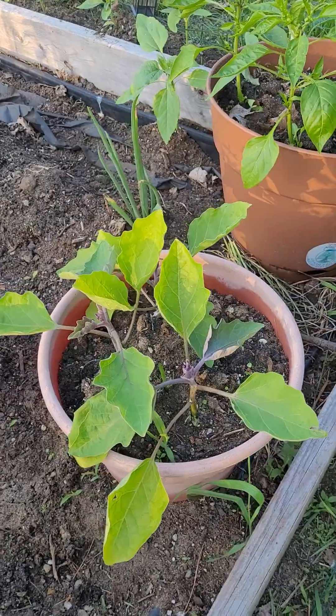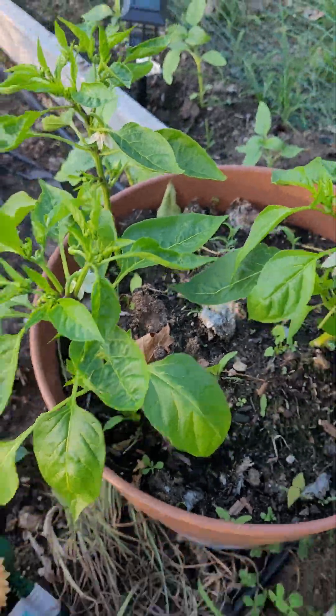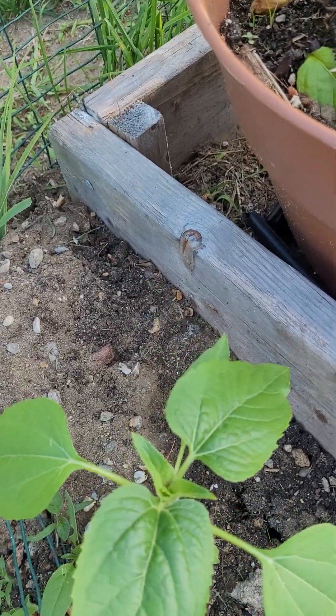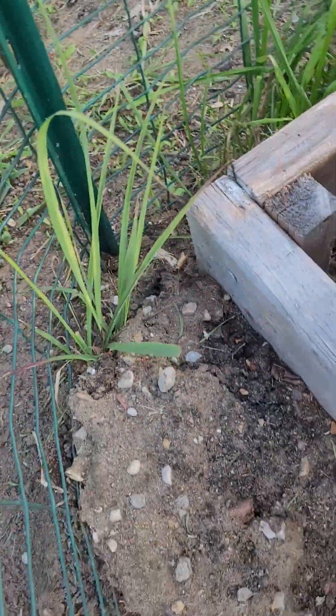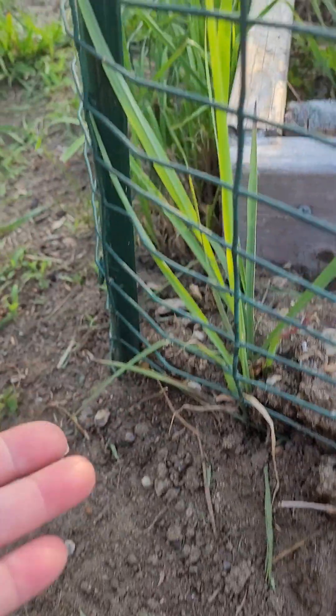Those are my green peppers, and there are other peppers and all kinds of different tomatoes. This one is my eggplant, and this is my long Italian peppers. My sunflower is growing really nicely too.